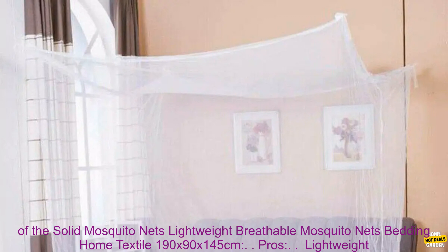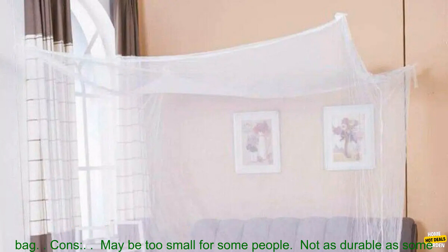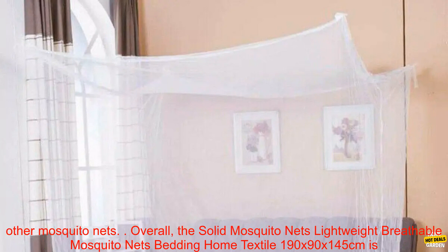Here are some of the pros and cons. Pros: lightweight and breathable, water-repellent finish, easy to set up and take down, and comes with a carry bag. Cons: may be too small for some people, and not as durable as some other mosquito nets.